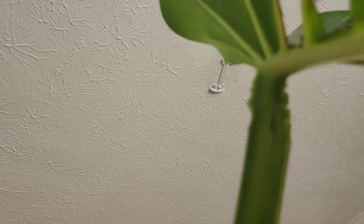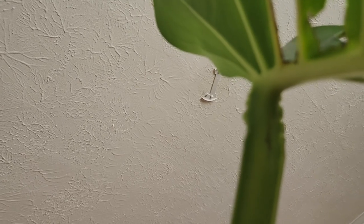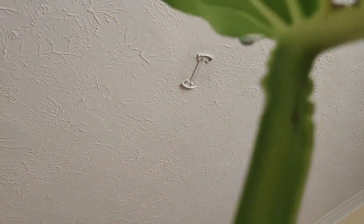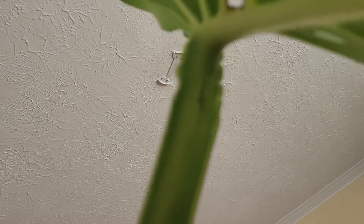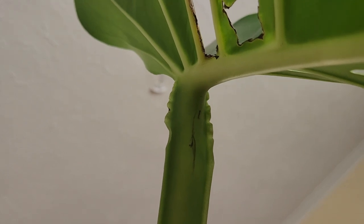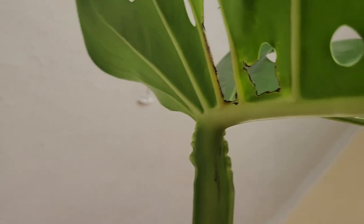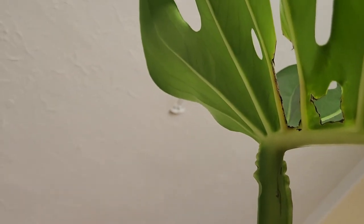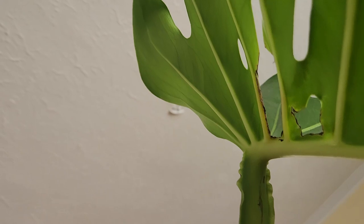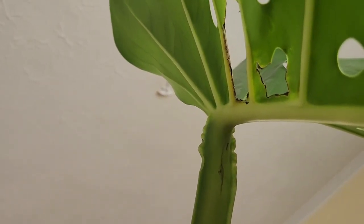I don't know if buying store-bought products would have changed the outcome — if you have more experience with thrips, please let me know what you've used. I don't want to use something too harsh that will damage the leaf, but for now that's what we're using and it's working. We are doing what I like to think of as plant surgery — pruning the area where I think there was a nest of thrips about to emerge.